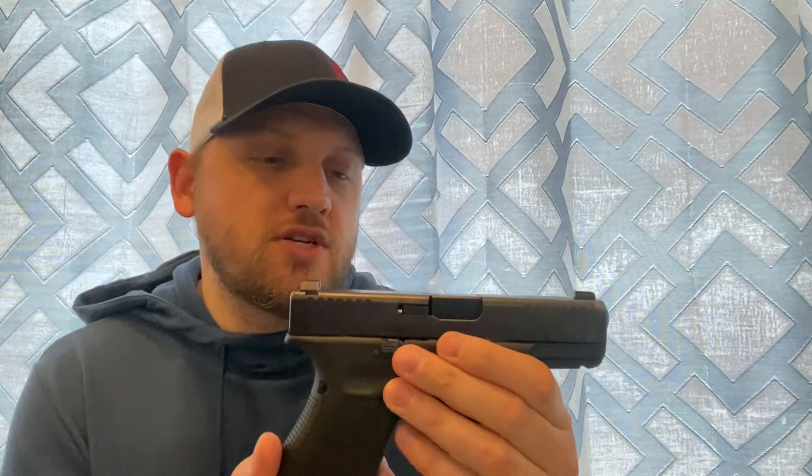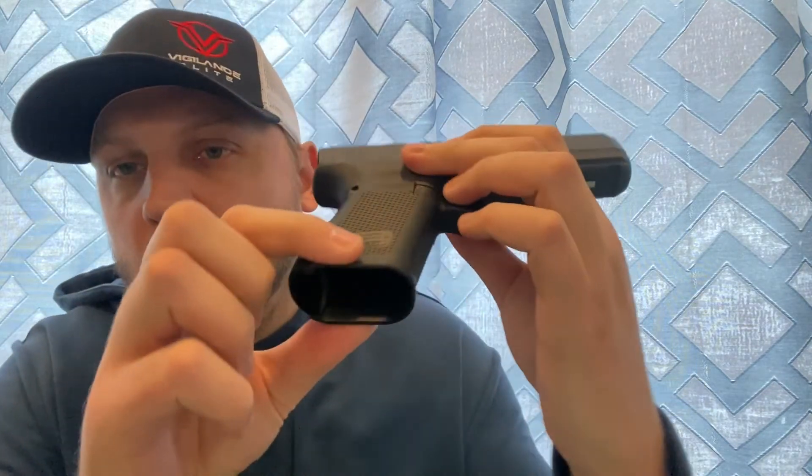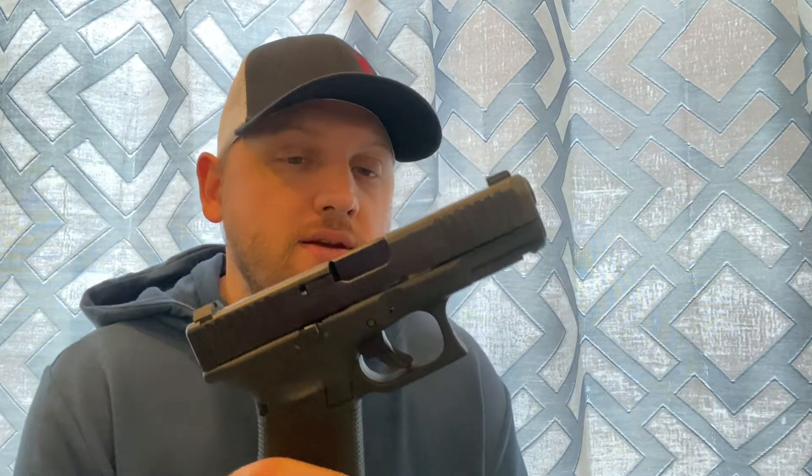Getting into the features on this Gen 5 — they flared out the mag well, you have the ambi slide release, front cocking serrations on both sides. They put in what they're calling a Marksman barrel, which is supposed to be more accurate. Whether that's true or not — I haven't really found it to be that much better. I think it comes down more to your fundamentals, your grip, how you squeeze and pull the trigger.